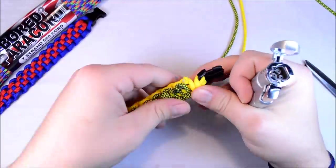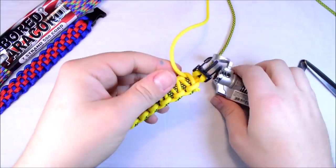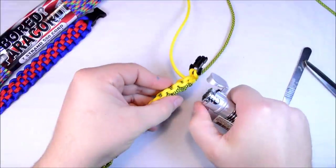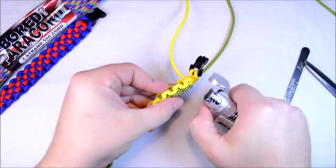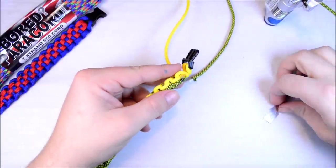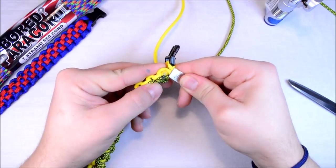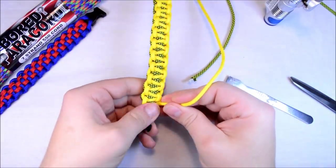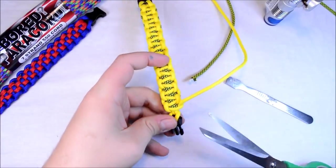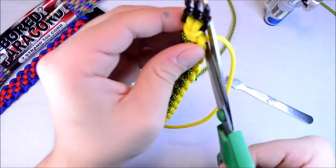Oh, and the traveling paracord project is on its way to the first person. So pretty soon here — I would say middle of next week, probably three days from now — they will have it in hand. And hopefully we'll start seeing some pictures of where it travels. Get this one pulled tight. I think it will turn out really good when it's all done.